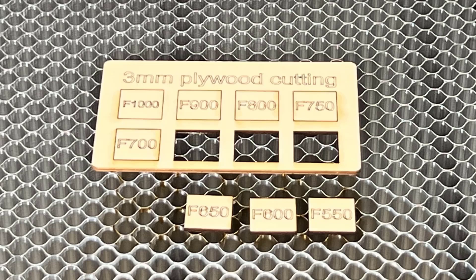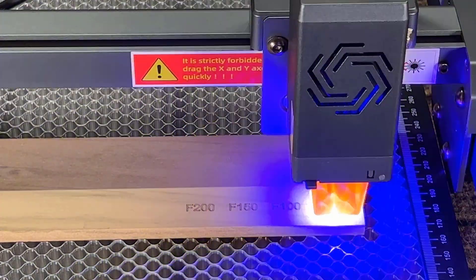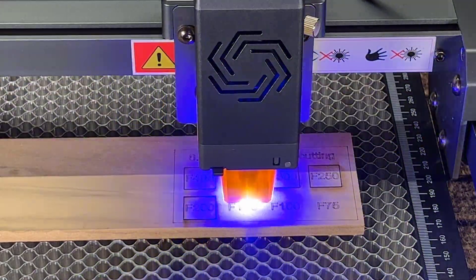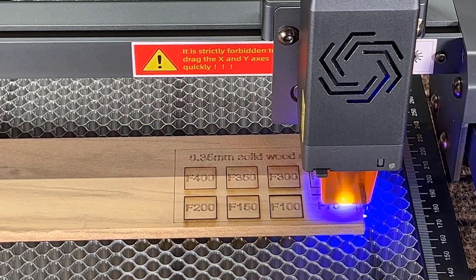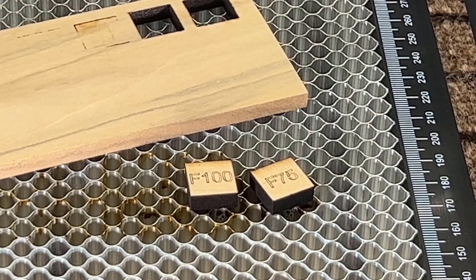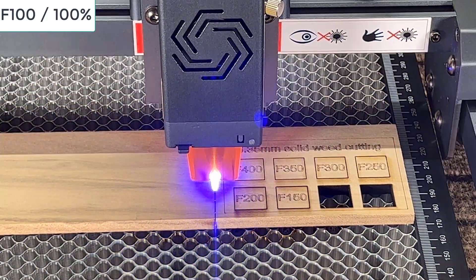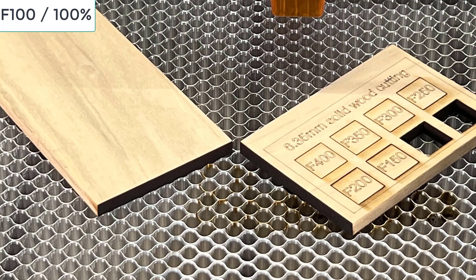Let's try the same test on quarter-inch poplar wood, which is 6.35 millimeters. Only 75 and 100 millimeters per minute were successfully cut out. Let's cut a line to separate the test from the rest of the wood — this was a very clean cut and the edges are also smooth.